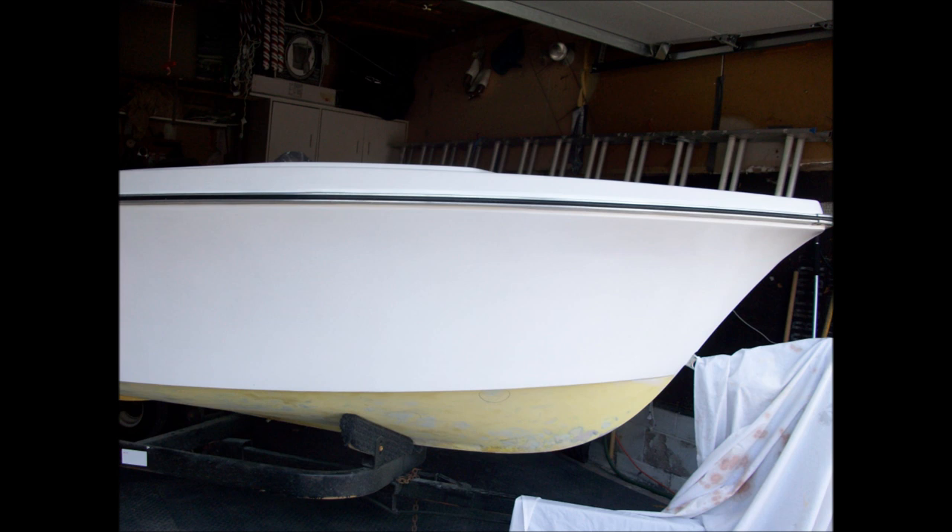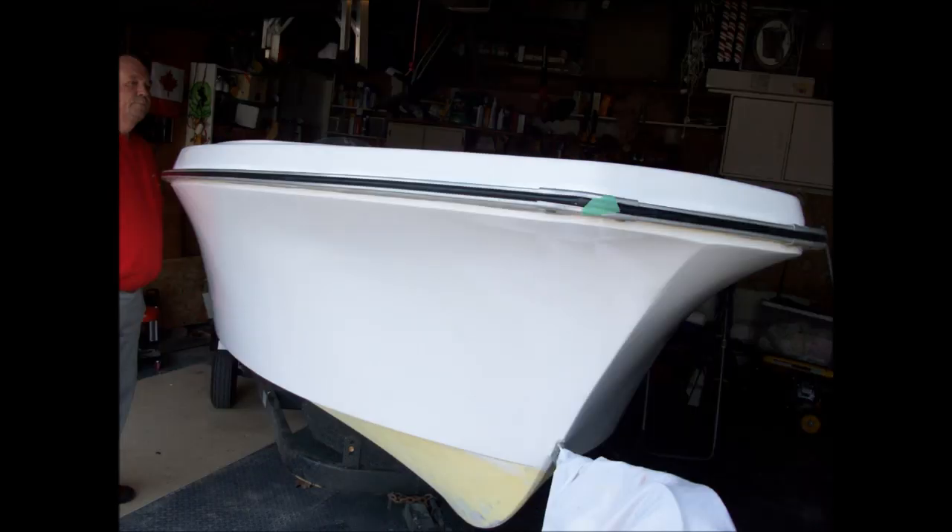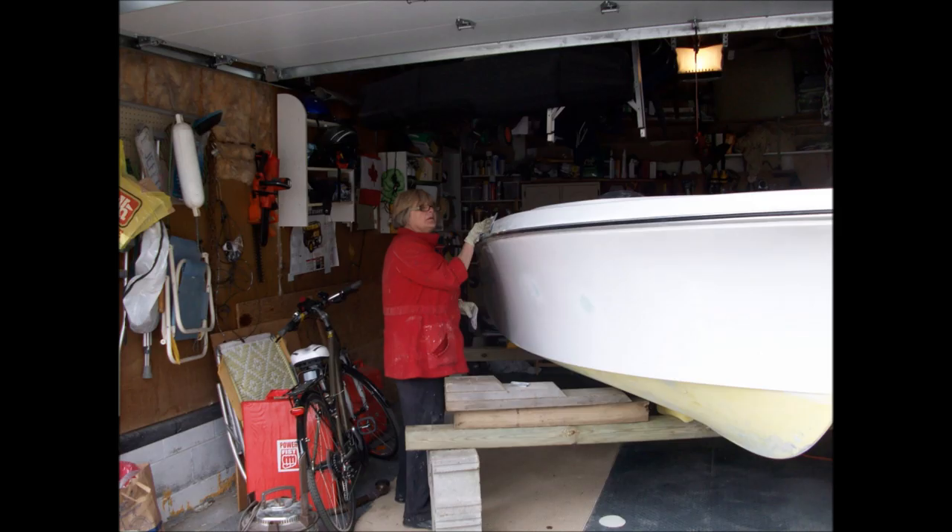We removed the boat from the trailer and put it on cement blocks with 4x4s resting across the cement blocks so I could get under the hull to paint it. Here I am sanding between coats.